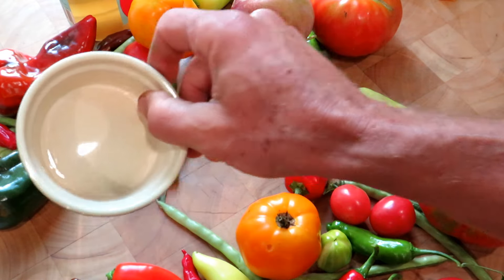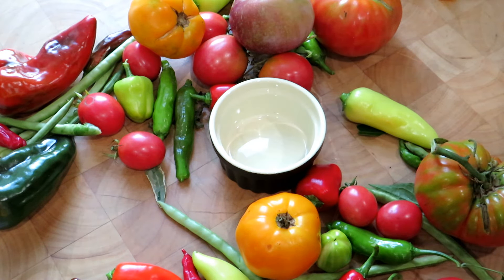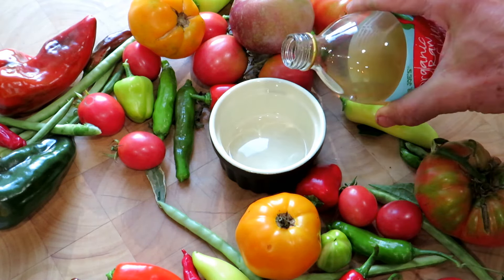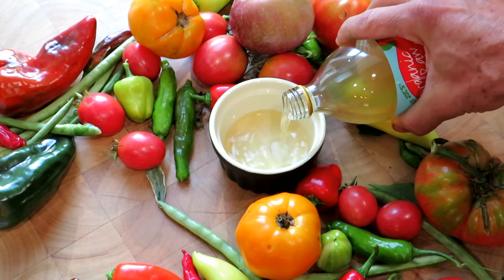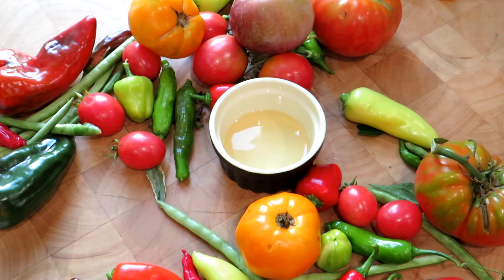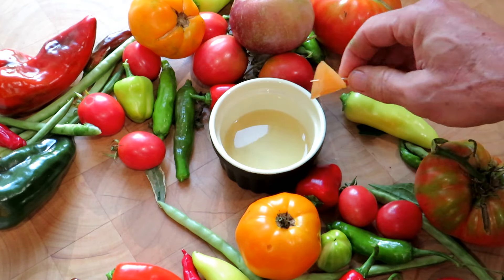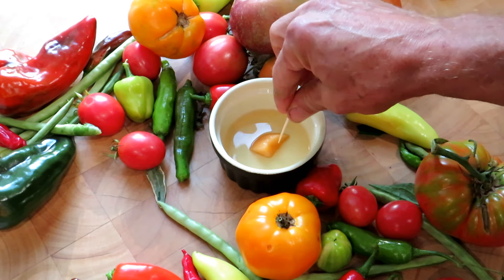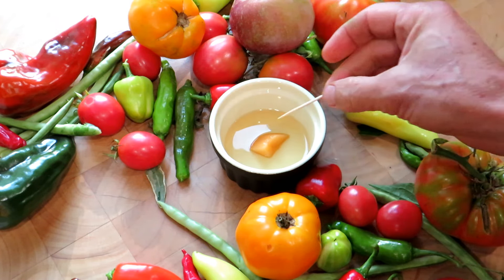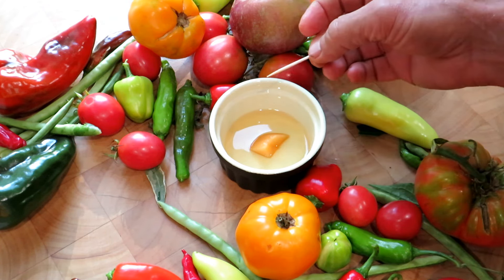To make the trap: simple container — you don't want to put in tons of vinegar, just enough to cover the bottom, something like that. Apple cider of course is acidic and it does have some sweetness and scent to it, but it's not really strong enough on its own to attract the fruit flies. The acidity is going to kill them. Put in a piece of cantaloupe, a piece of tomato, any piece of fruit that's going to put out the scent.